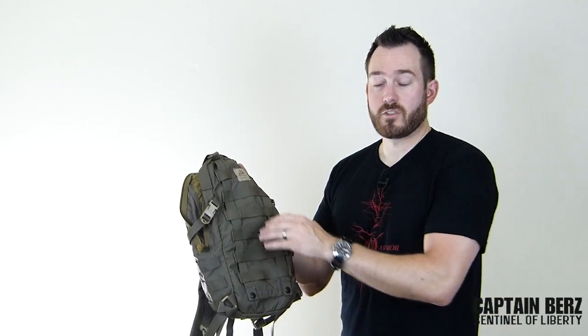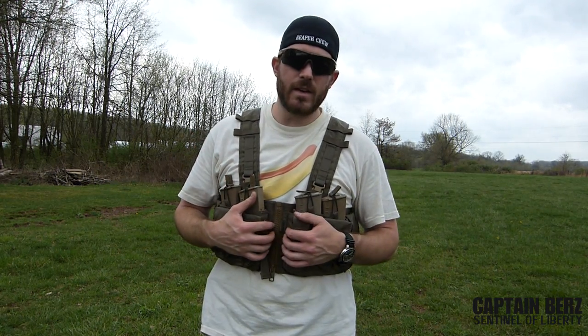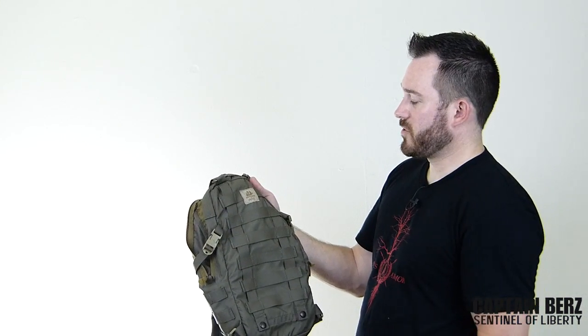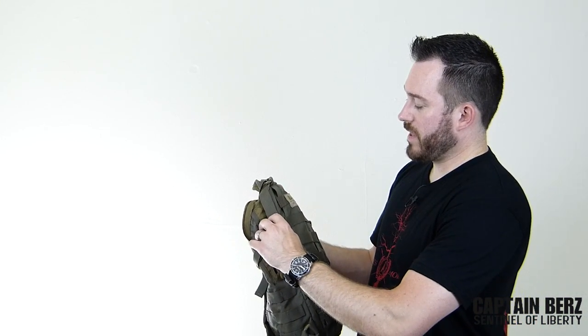I've actually used this in conjunction with their Gen 5 split-front chest rig, which I've done a review on in the past. I ran this in conjunction with that — I had to rig it a little bit, it wasn't the proper way to do it — but I attached it on there and I've had no problems.